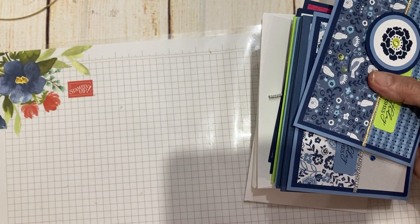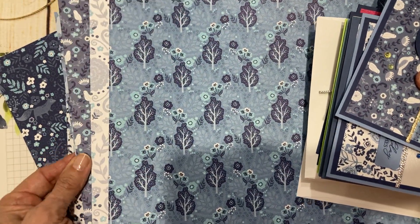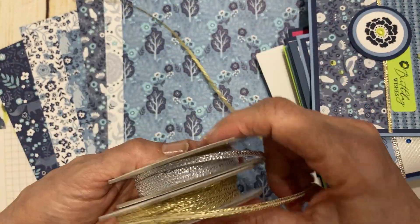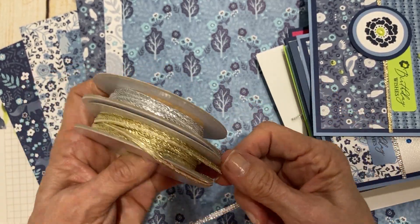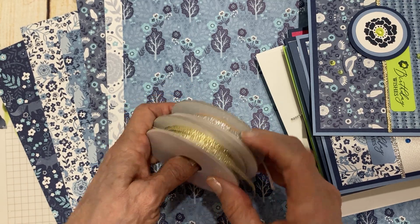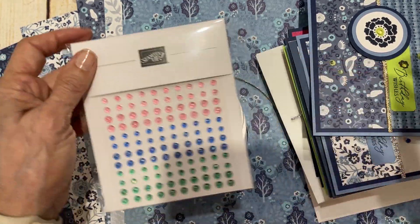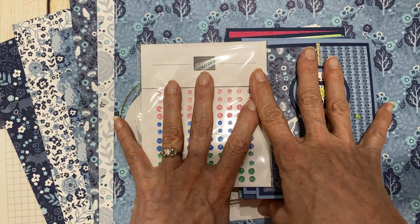You get everything you need for these eight cards plus the envelopes. You do get a half a pack of this gorgeous Countryside paper, cut in half for easier mailing. You get a duo of silver and gold — this is part of our online exclusives and it's really gorgeous ribbon. You also get a full roll of these tinsel gems. There are actually four colors in here and you're going to be using those on your cards. This is the entire kit.